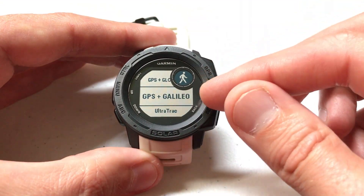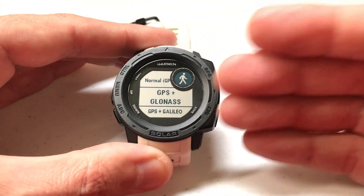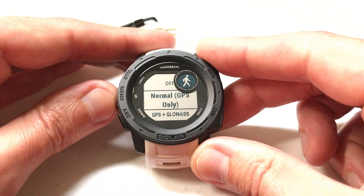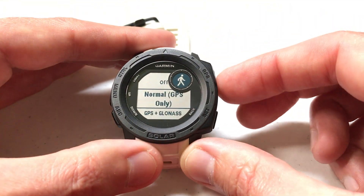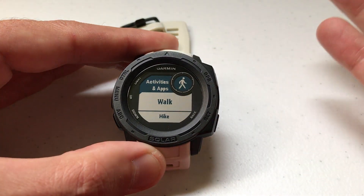GPS plus Galileo and GPS plus GLONASS you wouldn't use those unless it's a day where you've got really poor visibility and you're having trouble connecting to the GPS. In most cases you're going to have it set to normal GPS only, off, or maybe UltraTrack. So in this case I'm going to set mine to GPS only, and then once we're done we can press the back button and go start our walk activity.